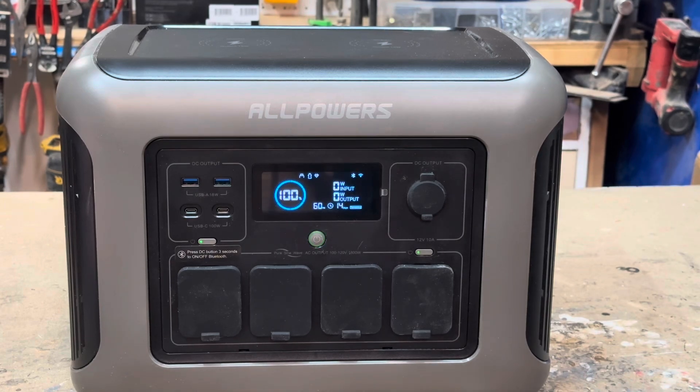Not a bad looking unit — it's got a nice screen on there. What we're going to do is take a quick look at the solar panel, and then I'm going to take this power bank and run a heat gun, which will pull about a thousand to eleven hundred watts, and just run it until the battery dies. We're going to see what the watt-hour output is and see if it matches close to that 1152 watt hours claimed by the manufacturer.